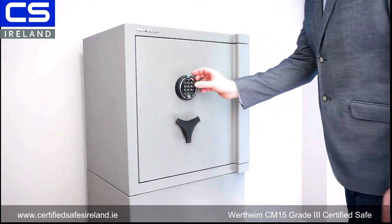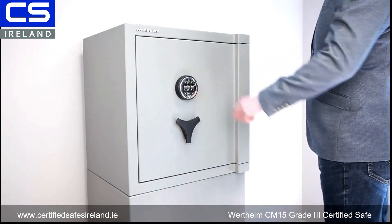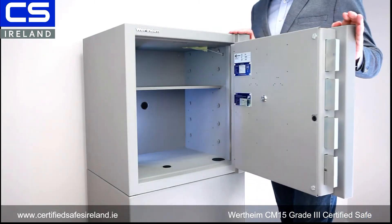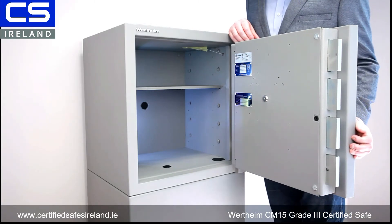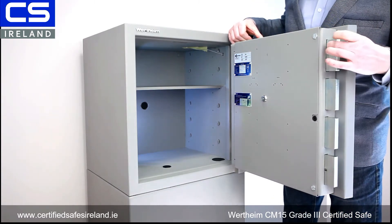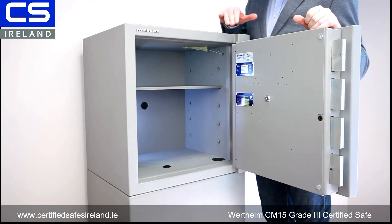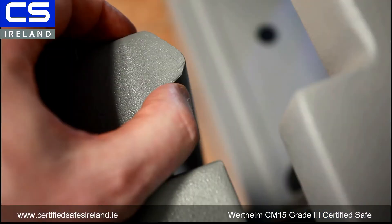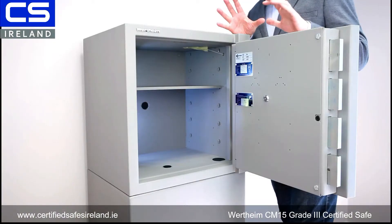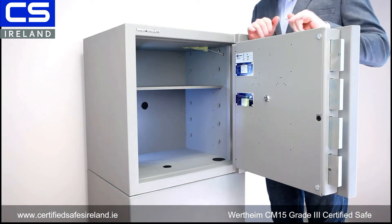I'll just open the safe using the default code. You can see I turn the keypad — it's a direct drive lock — turn the handle, and now you can see inside the safe. The first thing you'll notice straight away is the size of these bolts. They're monsters — huge, big stainless steel bolts running all the way back into the safe. At the top there's a monstrous rebate that locks behind the door frame, making it literally impossible to mechanically force the door.